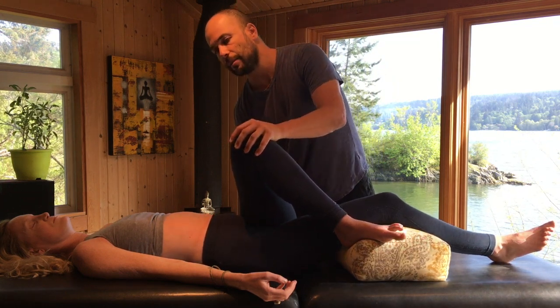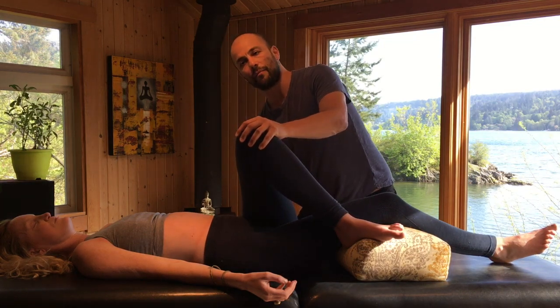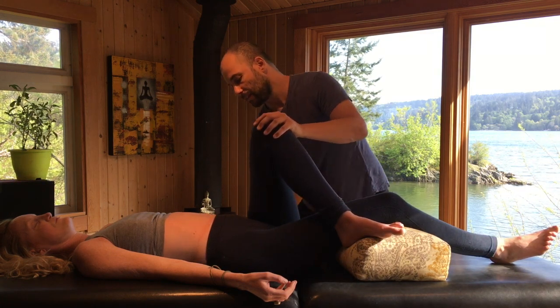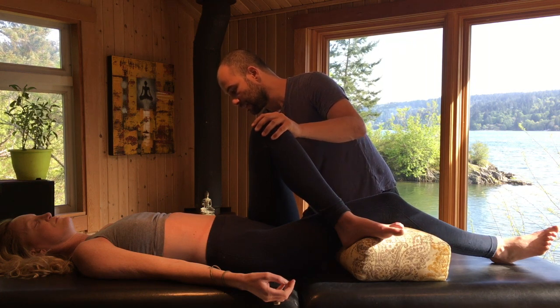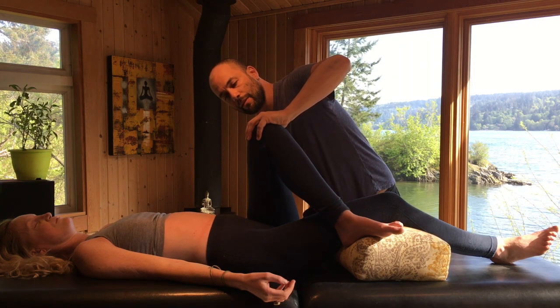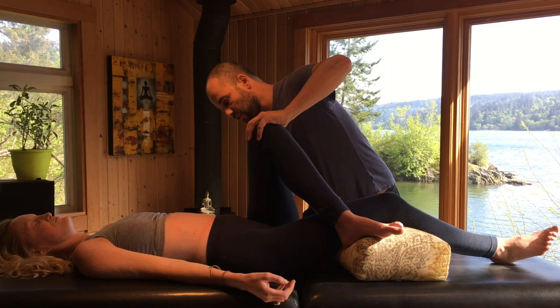My fingertips are just going to slip into that space of the SI joint. I've got the softness of my fingertips against the sacrum, and I'm using my hand to just kind of flare the pelvis. My top hand here is directing a little bit of transitional force down towards the table, and I'm using my right hand — that one just on the sacrum and the PSIS — to kind of distract.